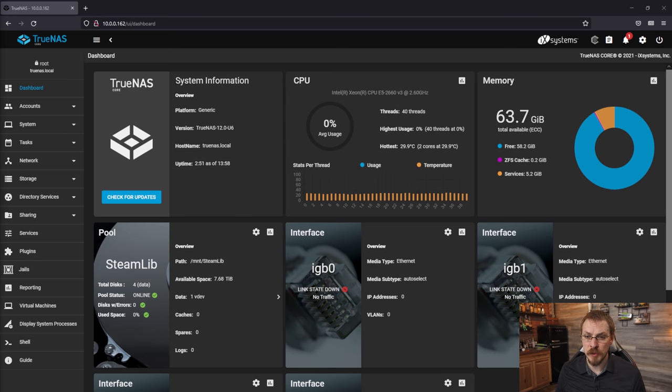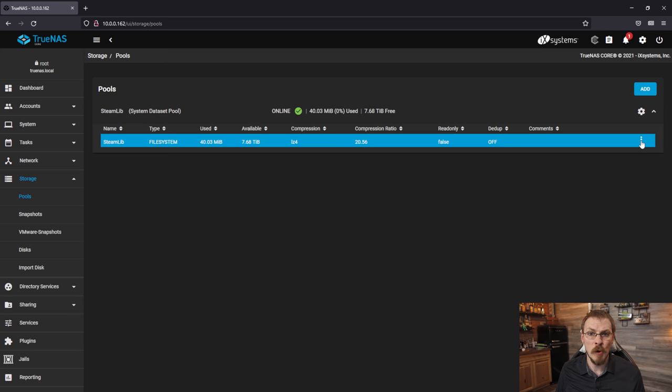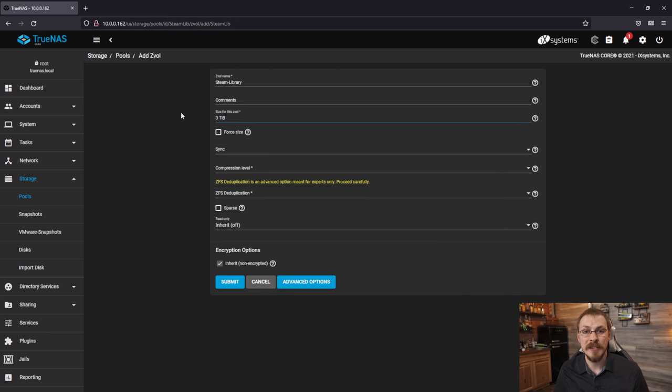To start, open up your TrueNAS server, head to the Storage tab, and go down to Pools. Find the storage pool you want to add your iSCSI disk to, click the three-dot menu on the right-hand side, and select Add Zvol. Give your zvol a name — in this case I'm naming mine steam-library. Under size, define the maximum space you'll allow this volume to use; in my case I'm going to say three terabytes. Note this won't actually consume three terabytes right now — this is just the max size the volume can grow to. Under compression level select LZ4, then check the Sparse box to allow the volume to grow into the maximum size, and click Submit.